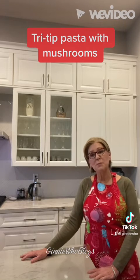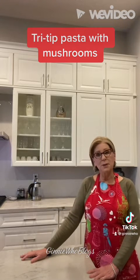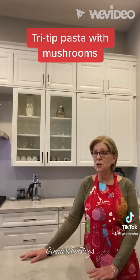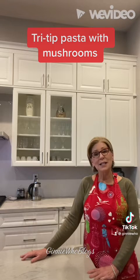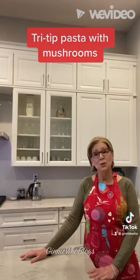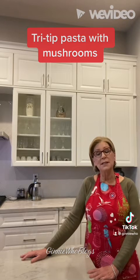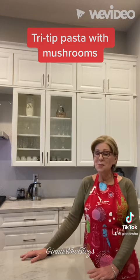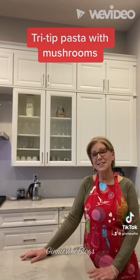I hope you'll enjoy making this. Leave me a comment below and let me know what your thoughts are about this dish. Be sure to click like and share it with your friends. Check out my YouTube channel and subscribe at Ginny Who Blogs. You'll find this recipe on my website JennyWhoBlogs.com — and remember, cooking for one can be fun. I'll see you next week!